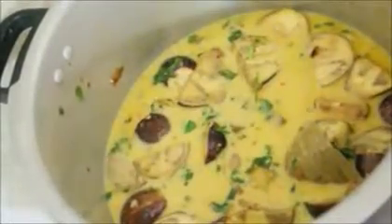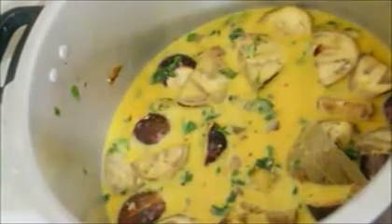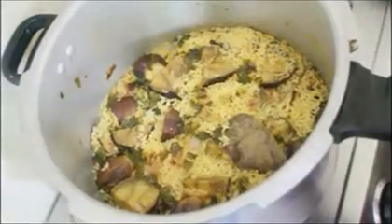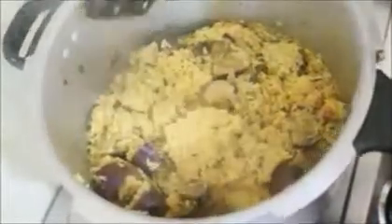After adding the lime juice, I'm bringing this to a boil, placing the cover, and once steam starts to build I'll put the whistle on and cook for three whistles. This is a simple one-pot recipe — you can serve it at kitty parties, take it for office lunch, or pack it for school. Even if it goes a little cold it tastes absolutely good.